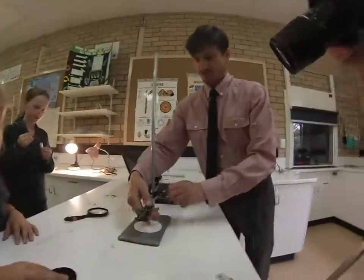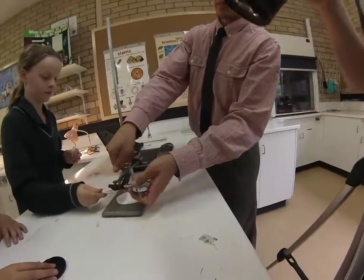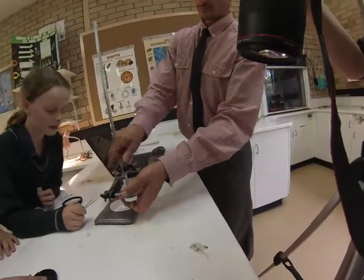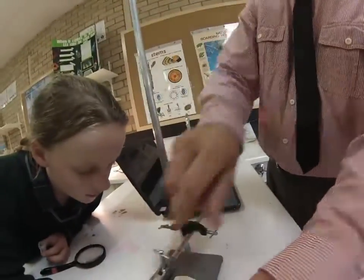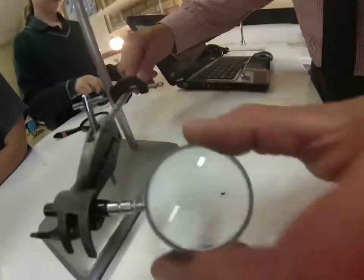What are you setting up, Mr. Moffat? I'm setting up a little magnifying station so you can have a look at some ants. Will you find out what type of ant it is? Hopefully.